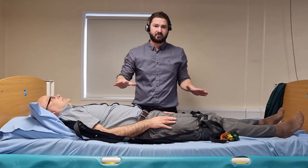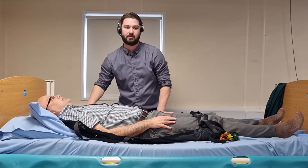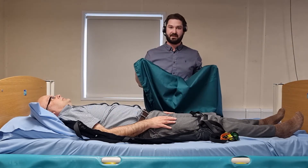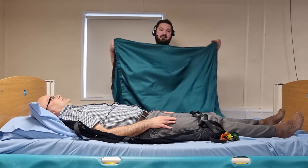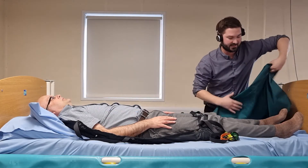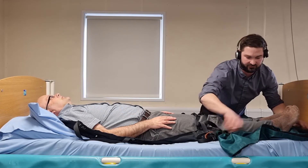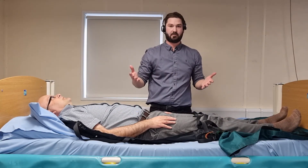Another visual check just to make sure that while fitting the lower part of the sling I've not misplaced any part of the top. I'm then going to fit a flat slide sheet underneath his lower limbs — a single flat slide sheet folded in half, placed underneath his heels. This is to reduce the risk of shear friction forces on his lower limbs while being hoisted up off the bed.